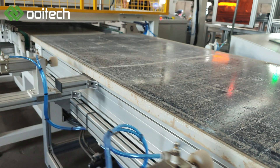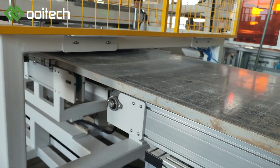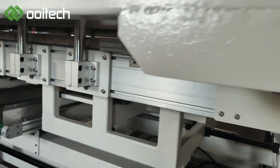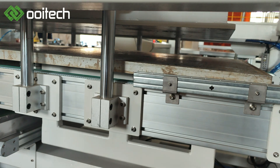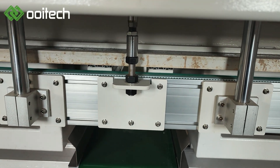The solar panel frame dismantling machine is a vital tool that facilitates post-processing within the solar energy industry. It enables efficient and precise removal of frames from solar panels, providing an important premise for the reuse and recycling of panels.